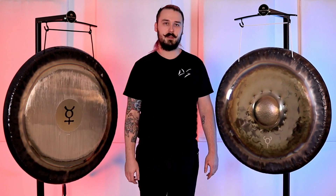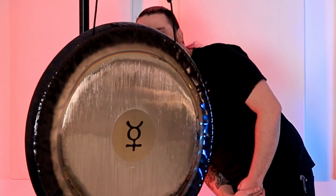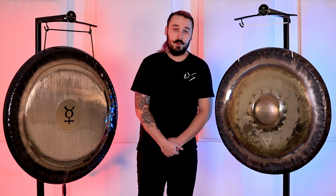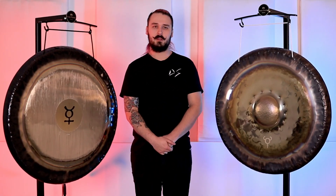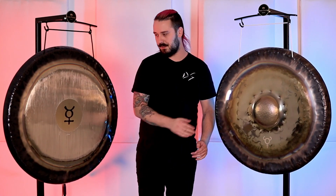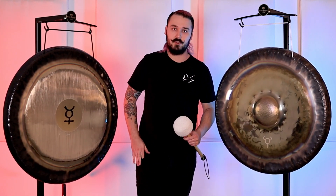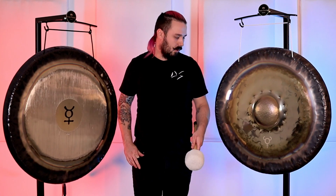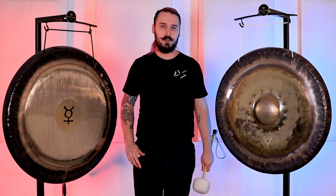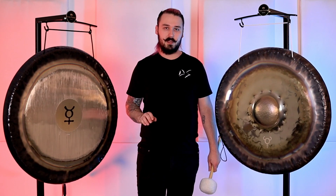For the Mercury gong, that ends up being 70.64 hertz, or in the third octave, 141.27. We're going to demonstrate just the sound briefly — play this gong a little bit, tap around on it, and we're going to tap around on the other gong and hear what sounds different. We'll also use a tuner to show that no matter how hard you hit the nipple gong, it doesn't fluctuate very far from that fundamental planetary note.